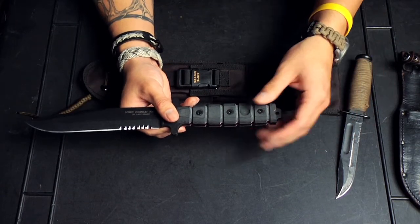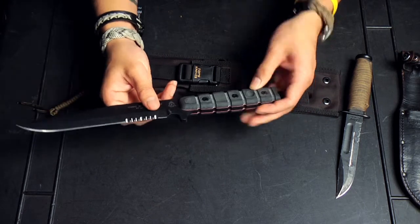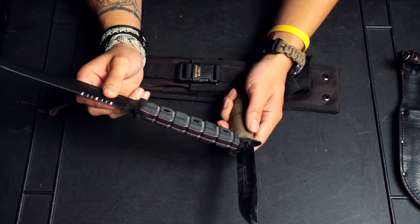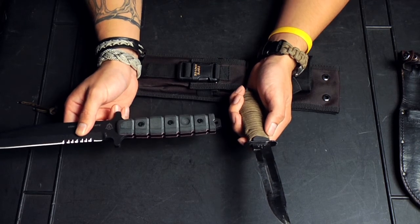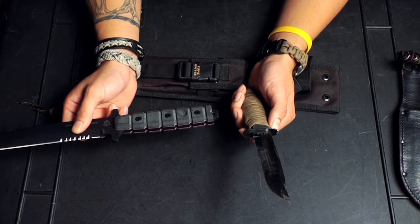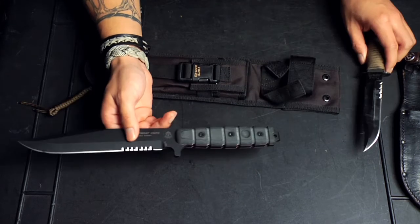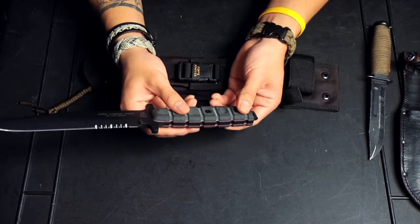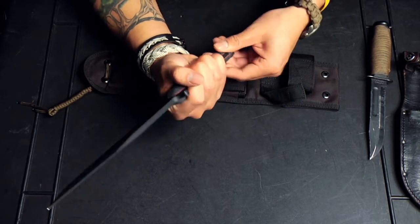Moving up, you have the actual handle. It's full tang construction, which means it's full thickness of metal throughout the entire handle, unlike the K-Bar, which has a stick tang. Because of that, there's a thinning of the metal right at the hand guard, and what a lot of people would experience is that their knives would break right there. That's a really unfortunate thing — especially if you're away from supply or camping in the middle of the woods. So having your knife break at the handle would pretty much render it useless. The USMC combat knife took care of that right off the bat by using full tang construction. The shape of the handle is also really cool because it's not completely round, so there's no chance of the knife rolling in your hand while you're using it.